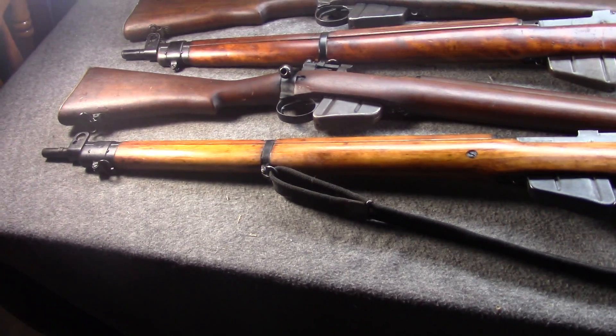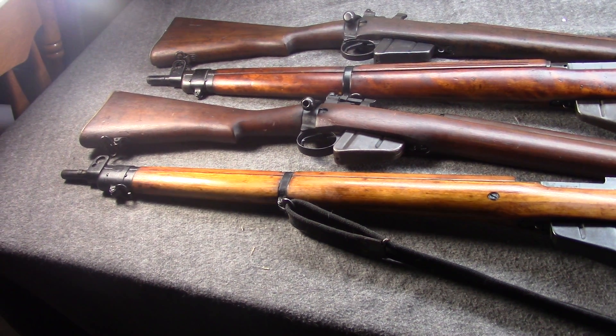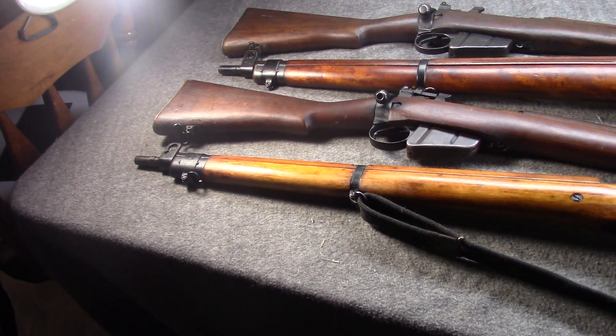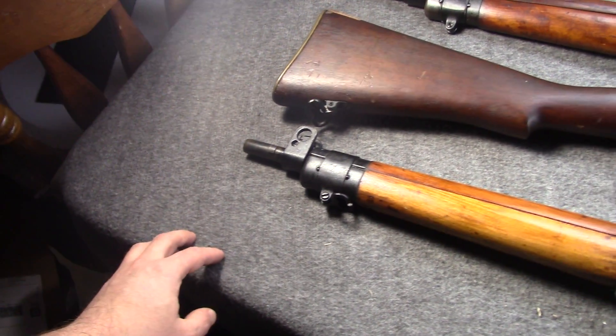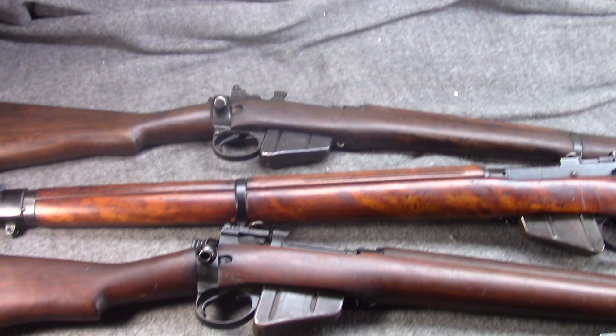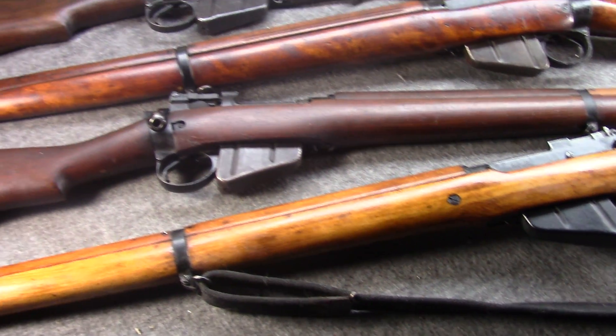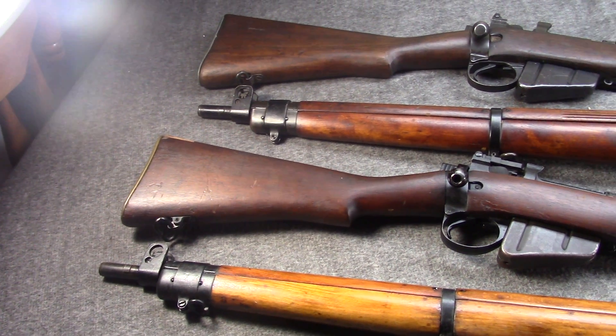Hi, Misha here, and there's no great goal or purpose behind this video. I just had a table full of Enfield Number Four Mark Ones laid out, and we haven't talked about Enfields in a little while, so why not?